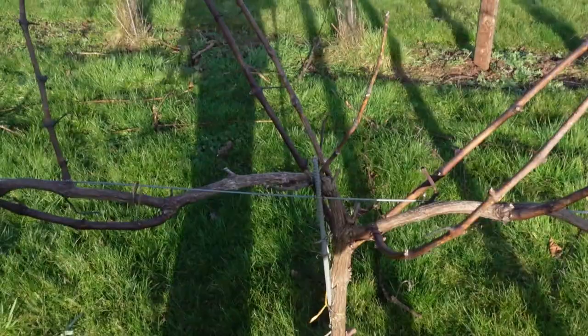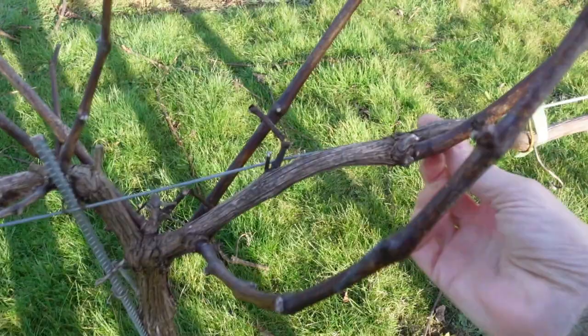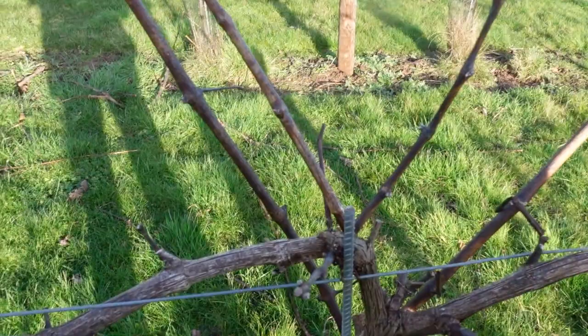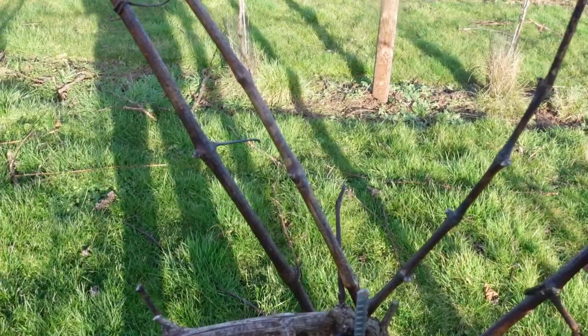We've got a vine here that's got all of last year's growth on it — it's all very dormant at the moment. We've got the familiar T-shape in the middle here; this woody bit is now two years old and you can see it's very different from the smooth one-year-old canes that come off from it. What we're really trying to establish is the next T that will be one year old, so we've got one here which looks really good and one here which looks really good.